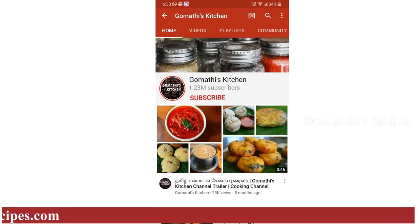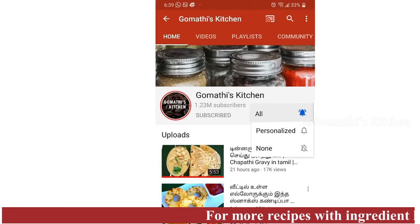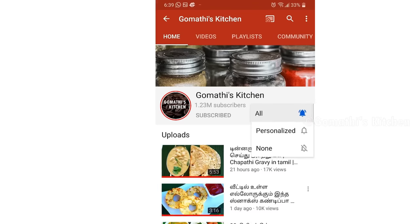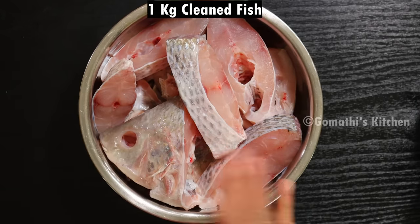Please press the subscribe button and the bell button. If you like the tilapia recipe, stay with us.